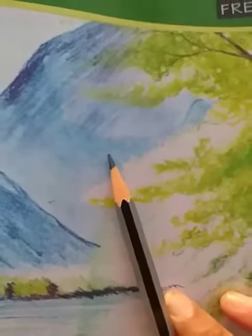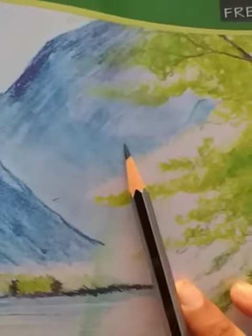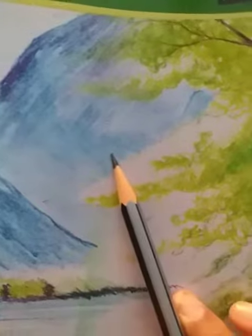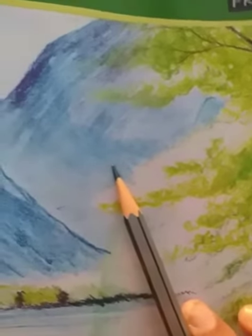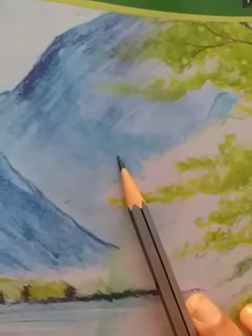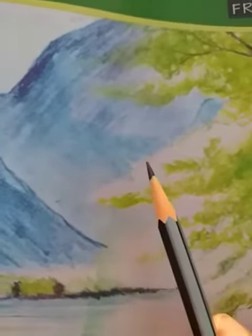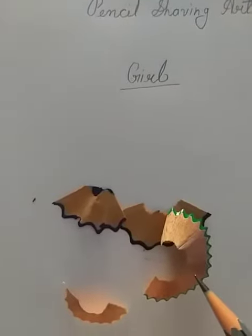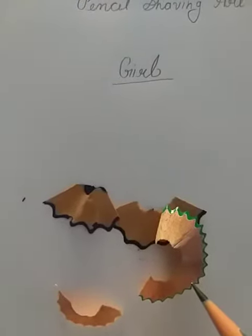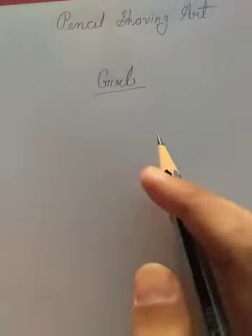Good morning students. This is your drawing notebook and today we are going to craft pencil saving art with the help of pencil and pencil color. First, we will sharpen the pencil, and after this we will draw the face.